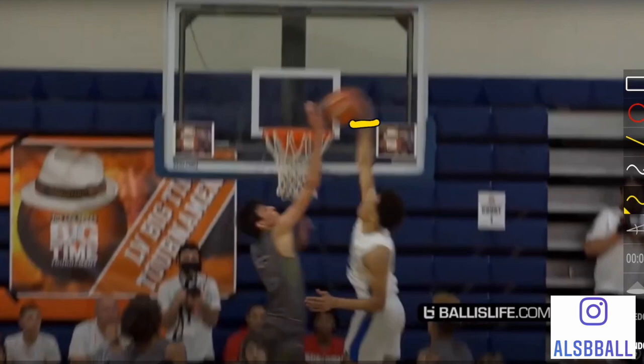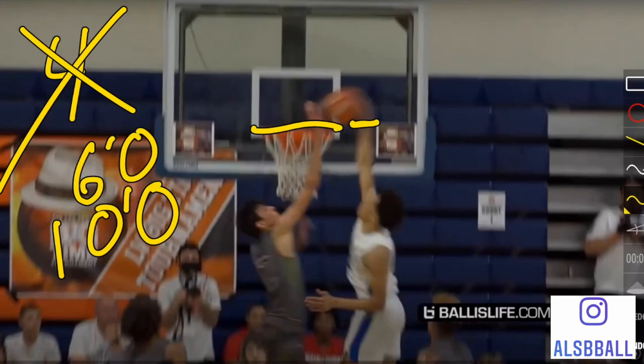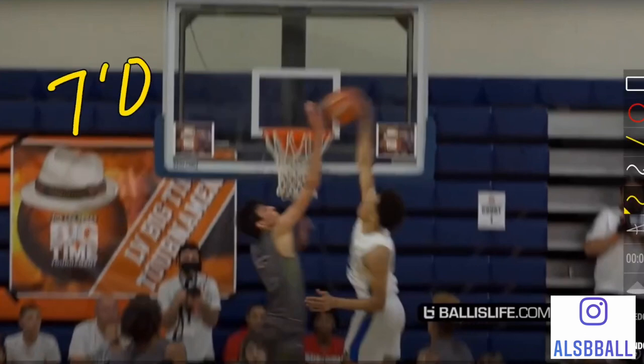For example, if you are six feet tall and the rim is 10 feet tall, technically some people will say that you would need a four-foot vertical — which is a lie. You do not need a four-foot vertical. If you reach up, you could be reaching up to about, at a very minimum, a seven-foot reach. Everyone has a different wingspan — this could be six foot eight, seven foot four, it could be anything. So now your standing reach is seven feet, and the rim is 10 feet high, which means you would need a three-foot vertical.